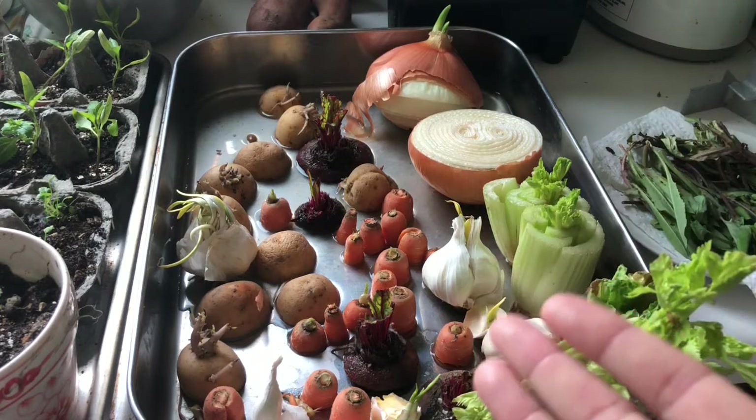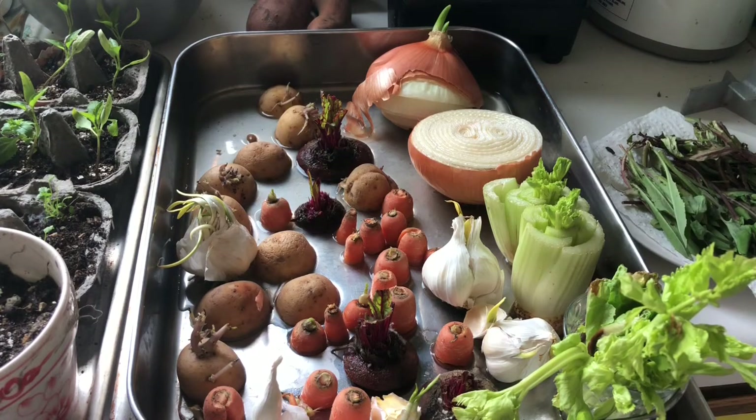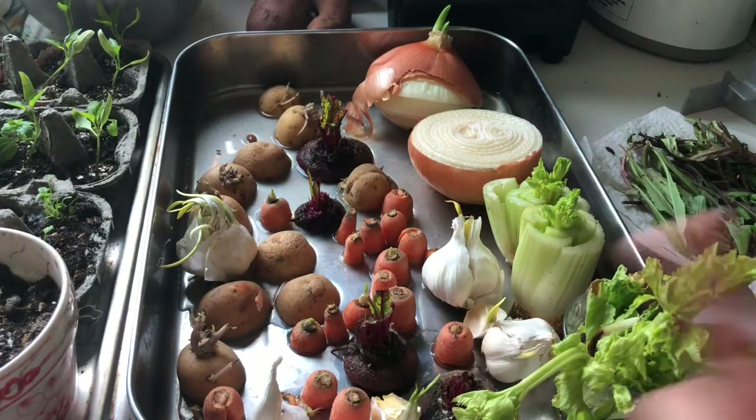It's so easy to get a garden going, even if you're just going to do lettuce and some herbs. Do it — it's so fun. There are tons of studies about how getting your hands in the dirt and interacting with plants is so good for our brains.